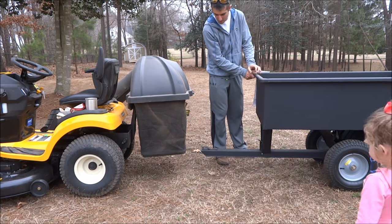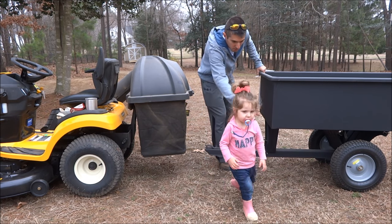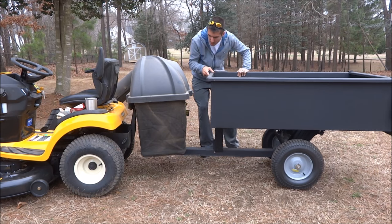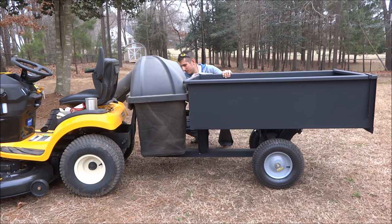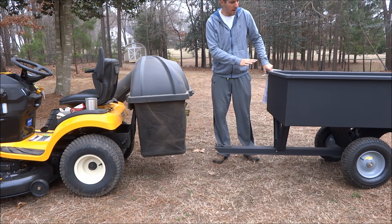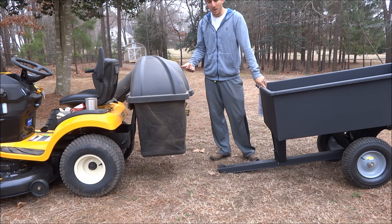As you can see on the trailer, it does have a long tongue. But when I try to hook it up to the actual tongue on the tractor, it's no good with the bagger on it. So I can't keep the bagger and the trailer at the same time. I'm going to show you exactly what you have to do to take the bagger off to hook the trailer up.